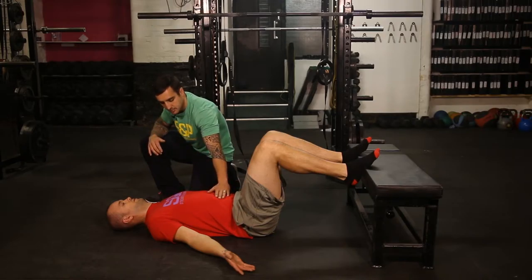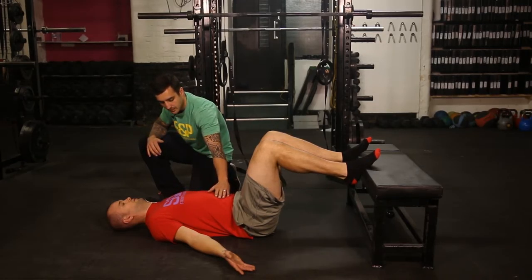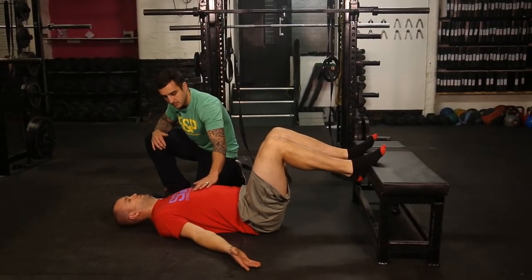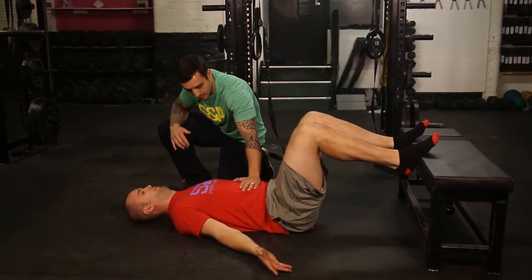What I'm looking for is as he breathes in, his belly should rise first — so he breathes in, belly and then chest — and then breathe out. Again, the belly comes up and then the chest.